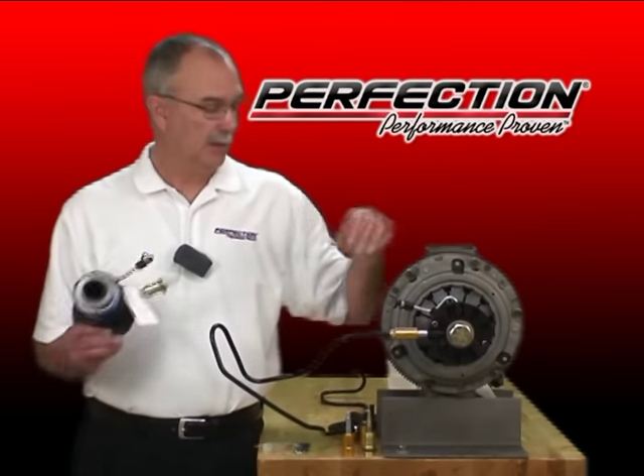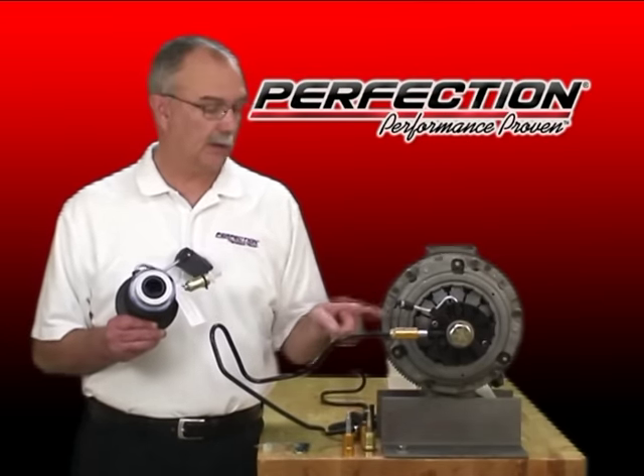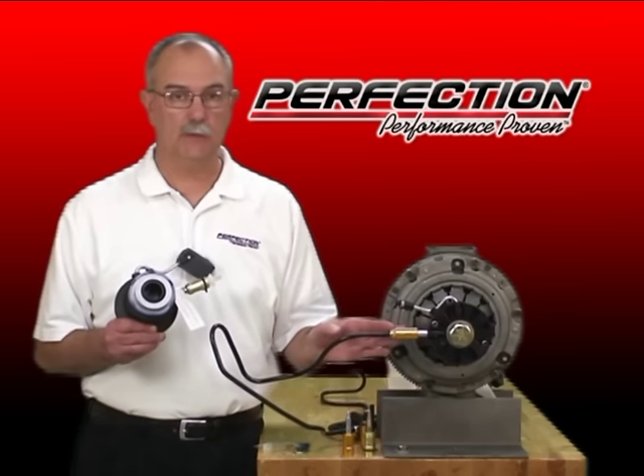Welcome to Perfection's Clutch Training Lab. Today I'm going to demonstrate the correct technique to disconnect this line from this slave cylinder.